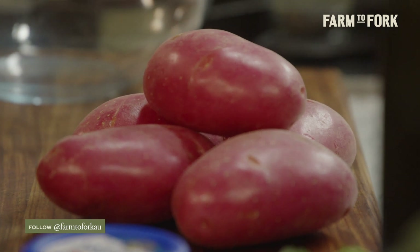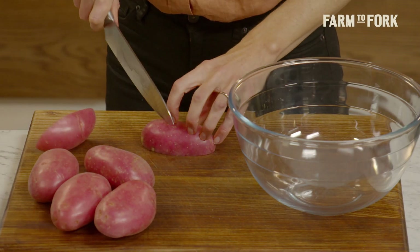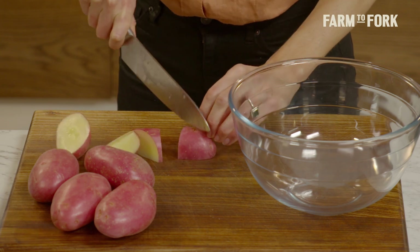We're going to start with some potatoes for this recipe. I've got some royal reds, and I'm just going to slice these into some chunks. You could cut these into wedges, or I like really random shapes.